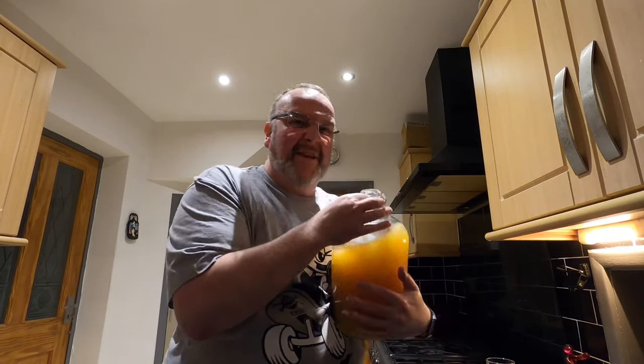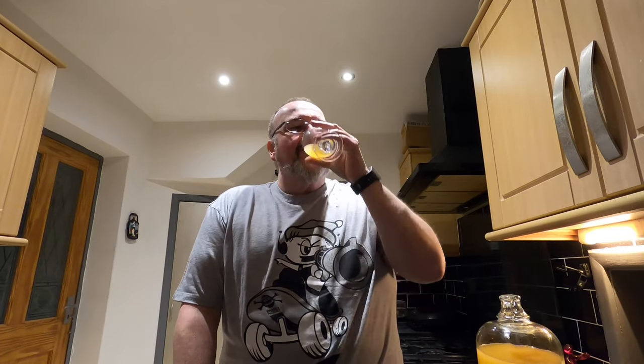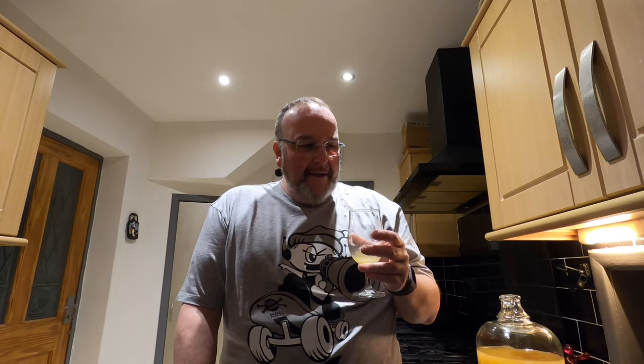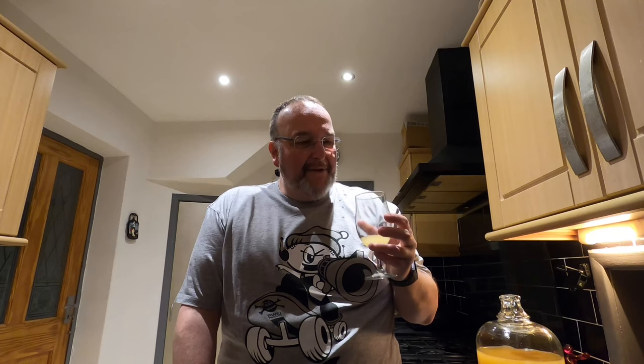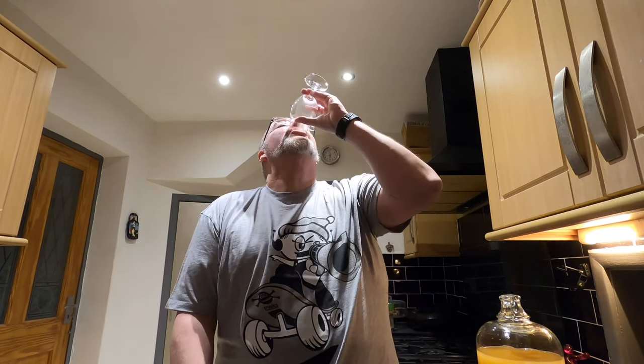I'm just going to have a little taster because it smells so good. Raw beer — very slightly sparkling, quite a grainy texture, drier than I expected. I'm not immediately getting the honey, but it tastes pretty good. To say that this is the first beer I've tasted that I've done from grain, I'm actually quite impressed. I'm not disappointed in the slightest.